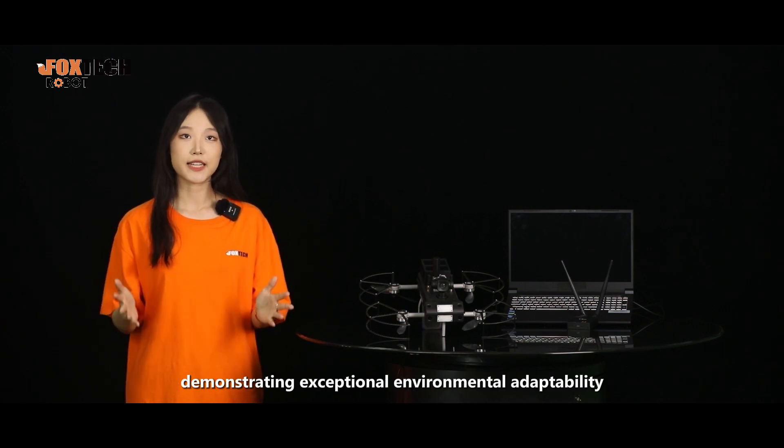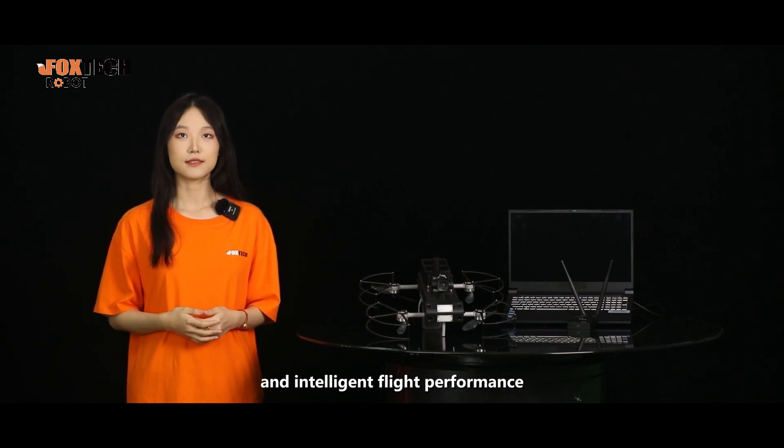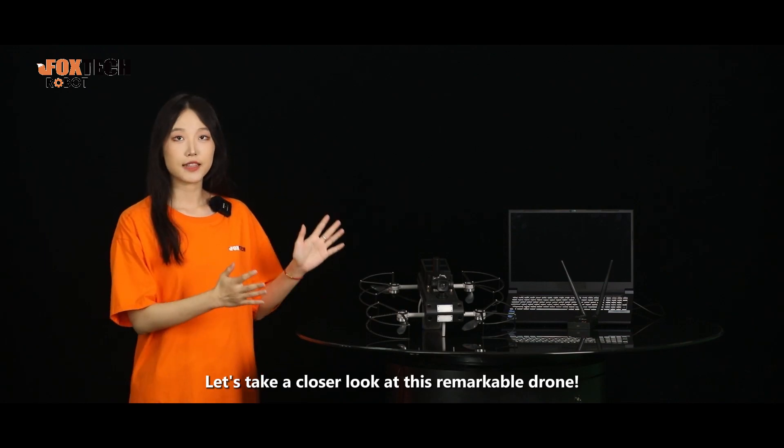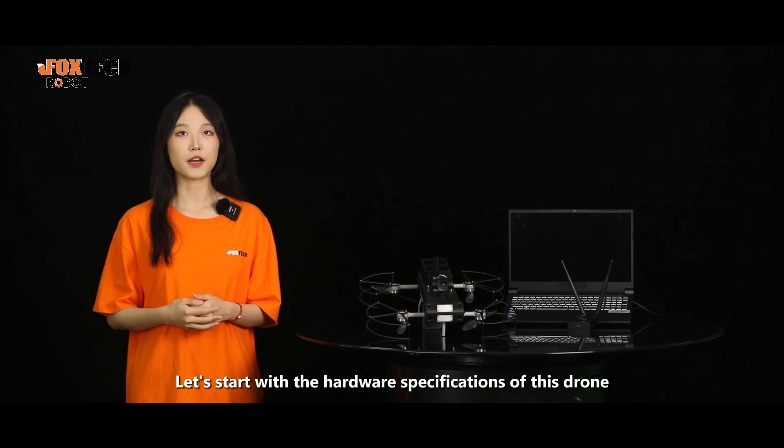It demonstrates exceptional environment adaptability and intelligent flight performance. Let's take a closer look at this remarkable drone, starting with the hardware specifications.